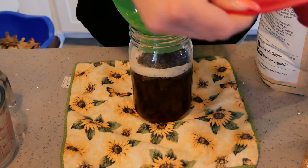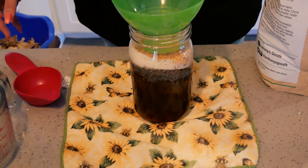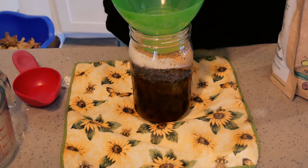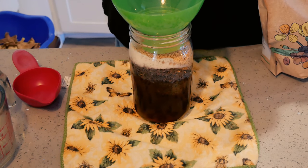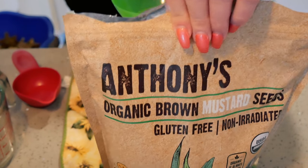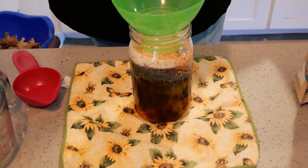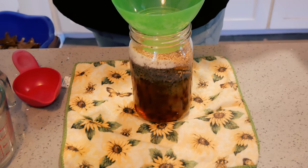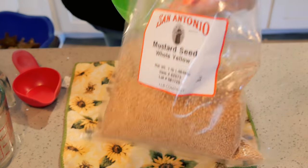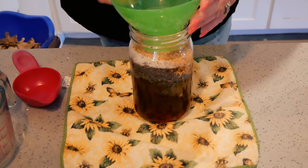If you have a hard time finding mustard seeds, Amazon is a great place to get them. I'm using Anthony's Organic Brown Mustard Seeds. They didn't have the organic yellow, so I just got some locally, but I got these off Amazon. I will find them and put a link in the description box below for you.